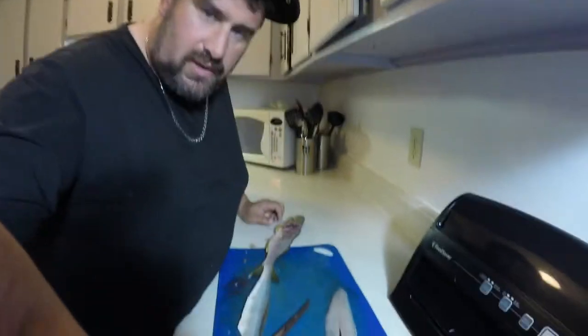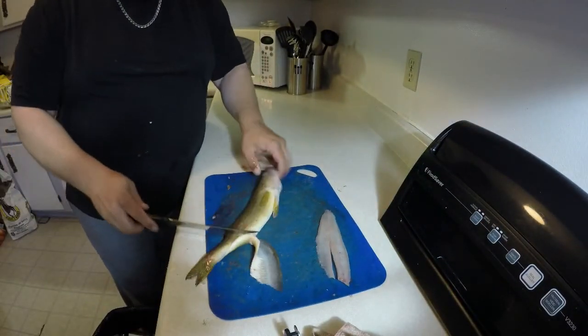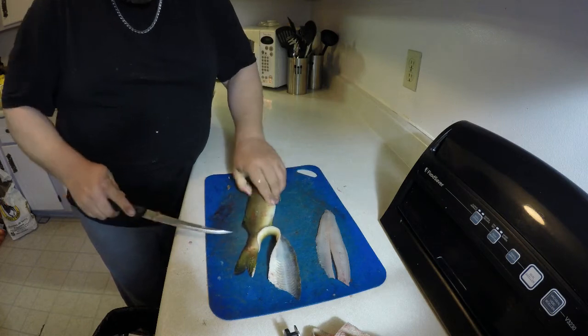Now I'm gonna teach you: if you wanna put it in the freezer, you always need to leave a little square inch of skin on it. So I'll teach you how to do it without bones. Put it real close again. What you do is flip to the other side of your fillet, and I'll teach you how to do it when you put it in the freezer.